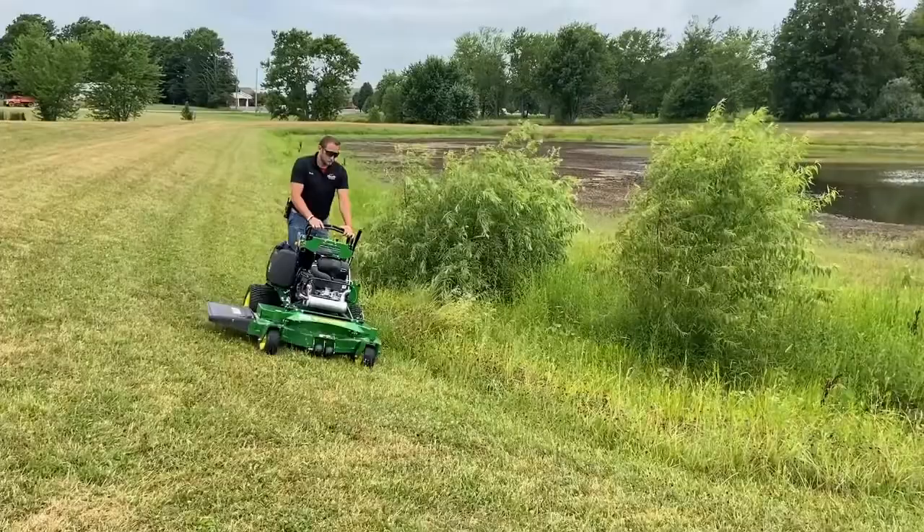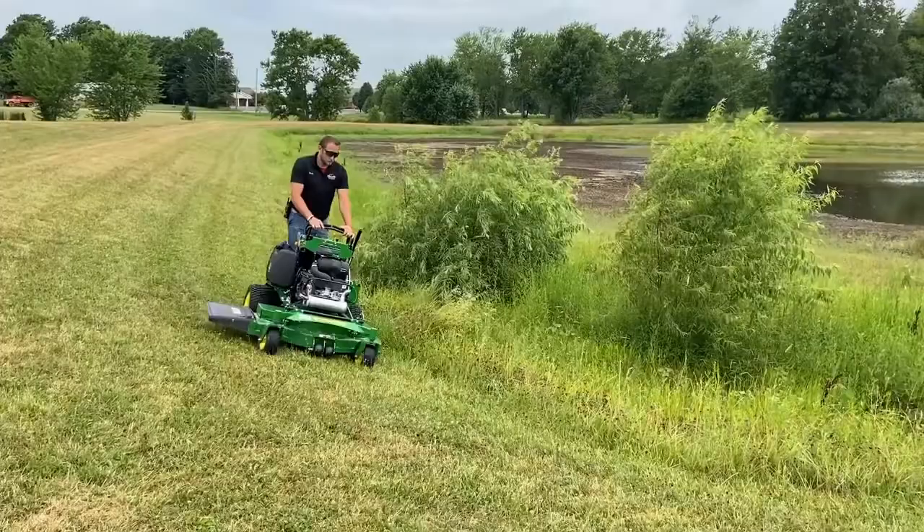Thank you for stopping by the Hartville Hardware Outdoor Power Channel and checking out the 648M stand-on commercial mower by John Deere. Please like and follow, and comment for more videos to come. Thanks.